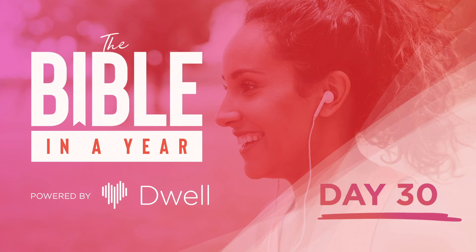From the blue and purple and scarlet yarns they made finely woven garments for ministering in the holy place. They made the holy garments for Aaron as the Lord had commanded Moses. He made the ephod of gold, blue and purple and scarlet yarns, and fine twined linen. And they hammered out gold leaf and cut it into threads to work into the blue and purple and the scarlet yarns and into the fine twined linen in skilled design. They made for the ephod attaching shoulder pieces, joined to it at its two edges. And the skillfully woven band on it was of one piece with it, and made like it of gold, blue and purple and scarlet yarns, and fine twined linen, as the Lord had commanded Moses.